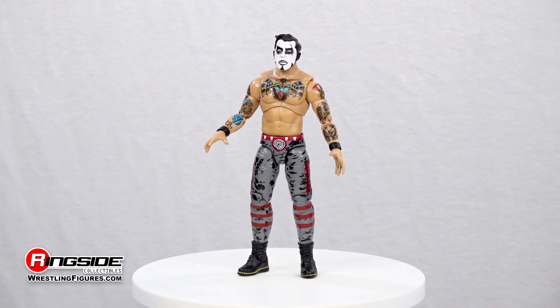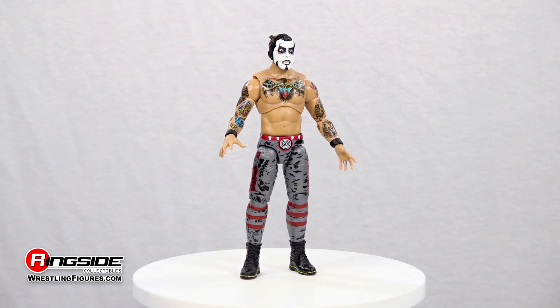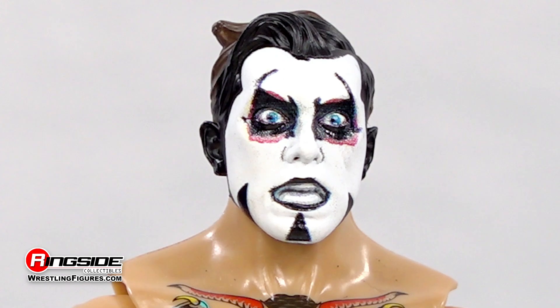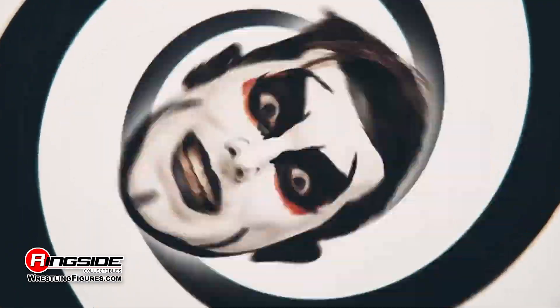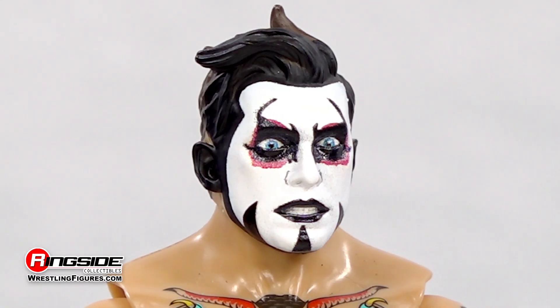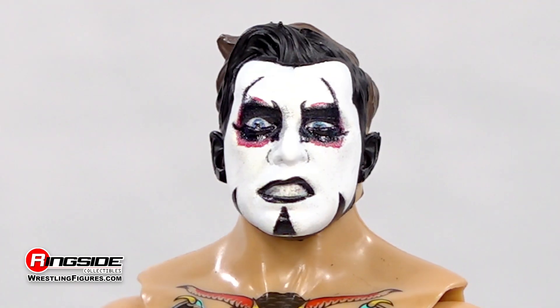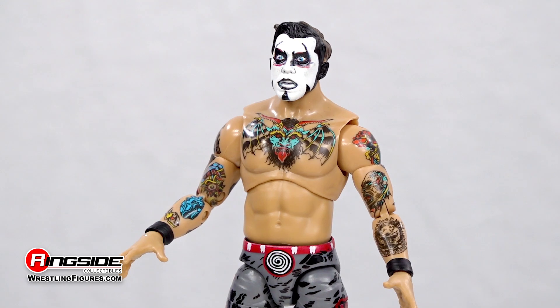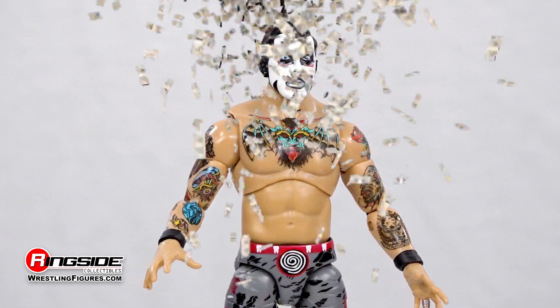Dan Housen makes his ringside debut with very evil head scans. The first scan captures a slightly open mouth expression as Dan Housen puts a dreaded curse on his foes. The second shows off a focused demeanor, while the third and final scan features a snarling grin with a half-squinted eye. All three scans feature classic horror-themed white and black face paint and short brown hair.